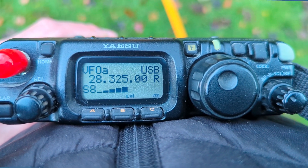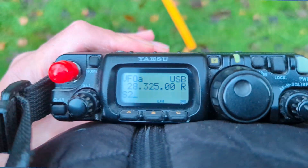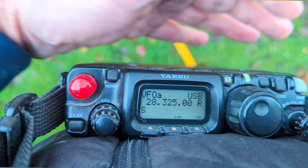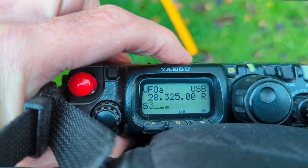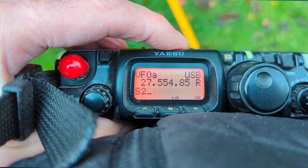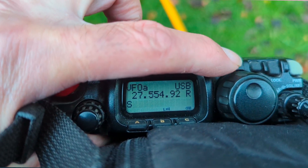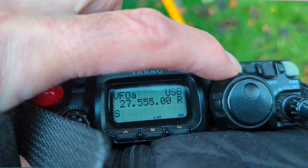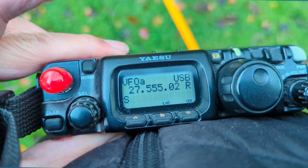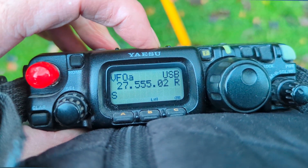No noise whatsoever out in the garden — that's where I'm operating from. Let's just try a different band and flip down the bands. Let's see — the 11 meter band. Again, stateside coming in from mobiles. Let's go further down.